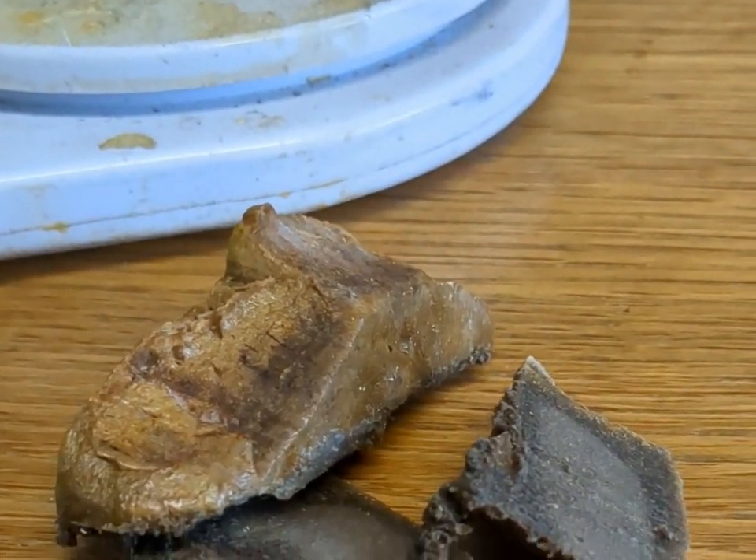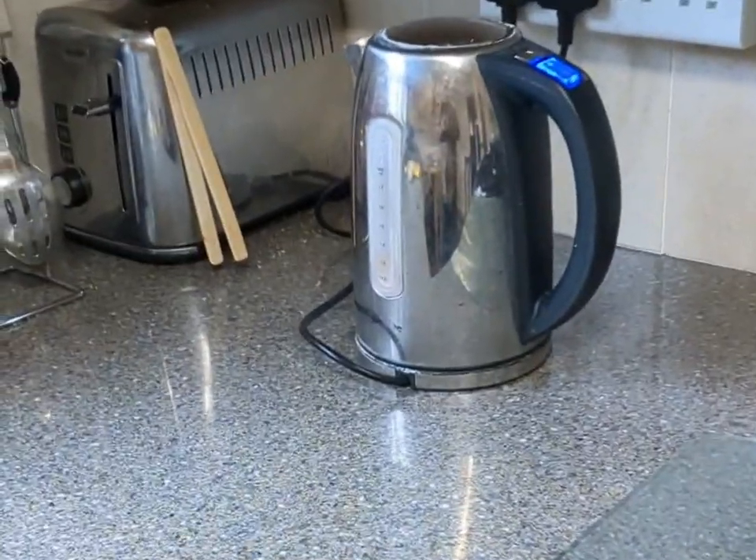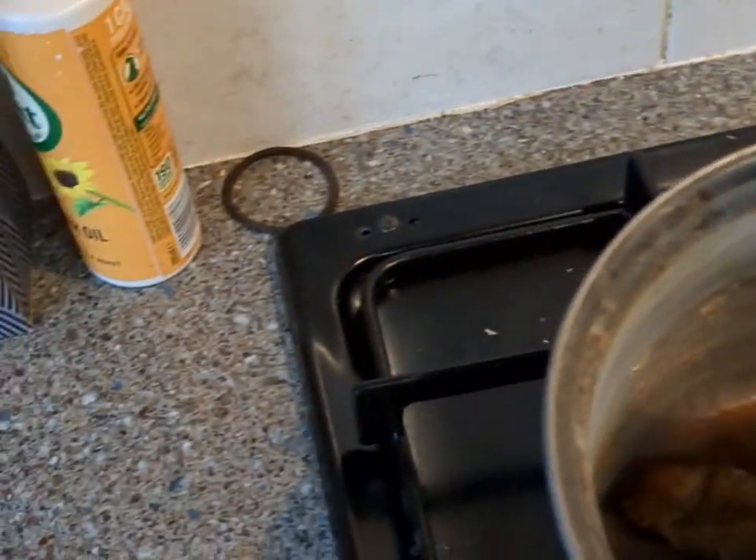I'm going to boil it up and make a golf ball. So I've got 44 grams worth of guttapercha here and I've just set my kettle on to boil up some hot water. I'm going to use this old saucepan. The water's now boiled.